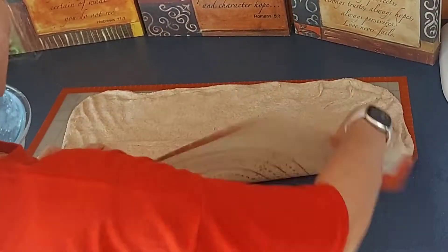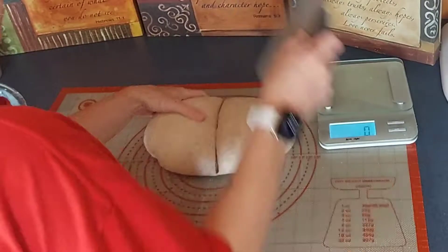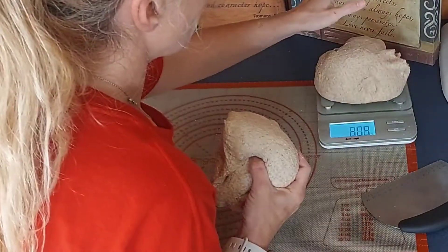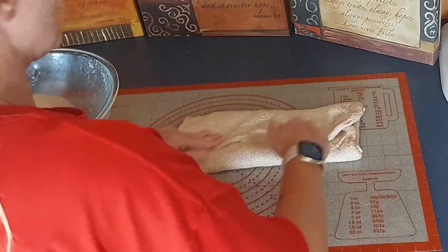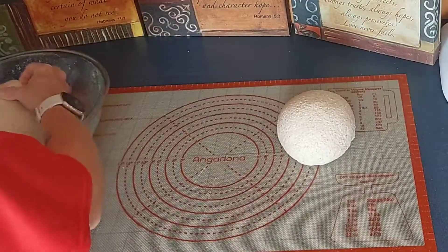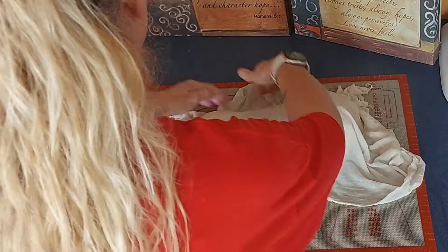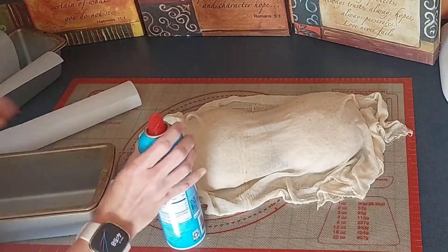On the fourth stretch and fold, that's when we're going to be splitting our dough in half and making sure it's equal parts. When you do your very last stretch and fold, go ahead and get your muslin cloth. Put it over both of the balls that you've set to the side and let those rest for 20 minutes. Once they rest, that's when you're going to roll them up and get them ready to go into your bread pans.